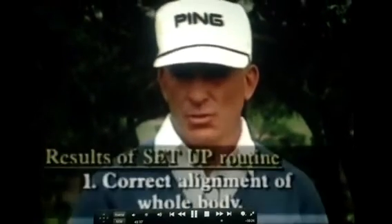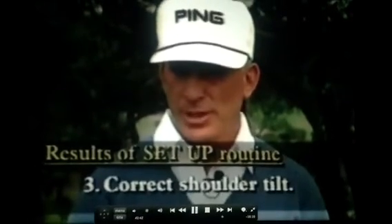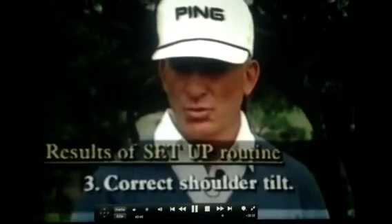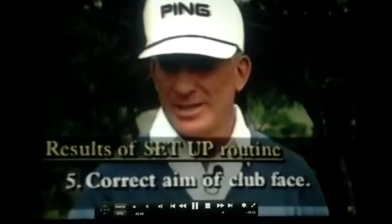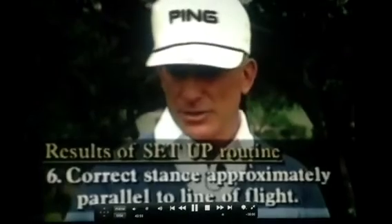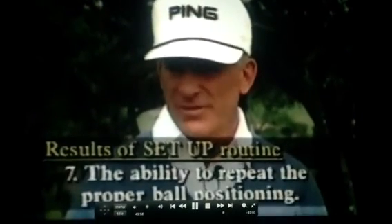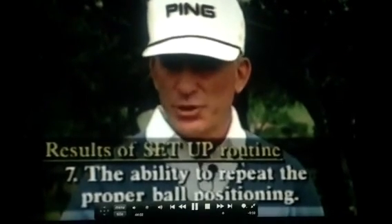In summary, this routine accomplished seven things: one, it got the torso aligned correctly; two, it created the right posture; three, it created the correct tilt in the shoulders; four, it created the correct distance from the ball; five, it created the correct aim of the club face; six, it created a correct stance aligned with the aim of the club face; and seven, because you approach the ball from the same spot, it creates a very good chance of putting the ball in the correct position in your stance.